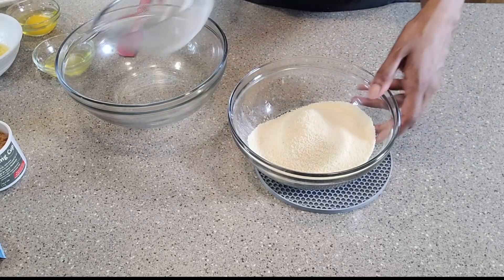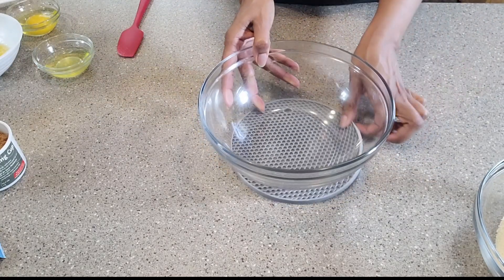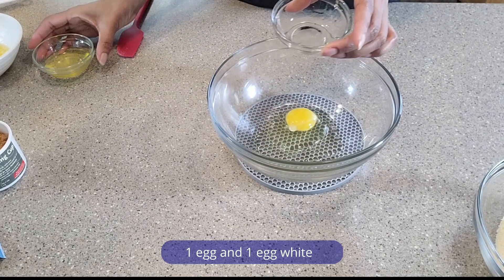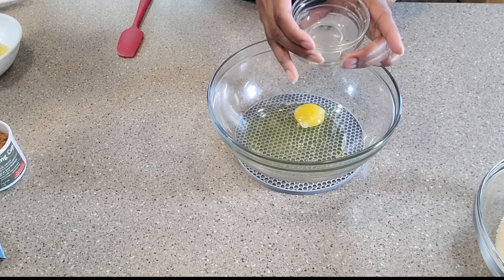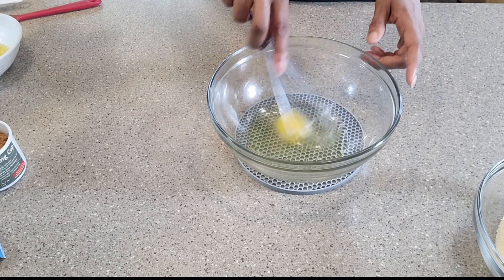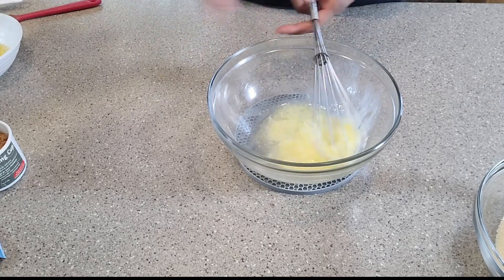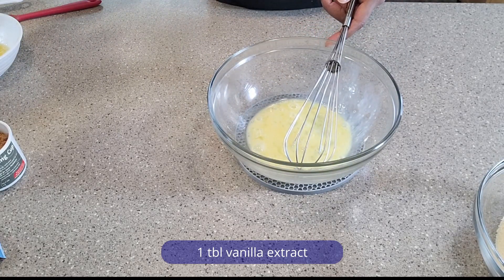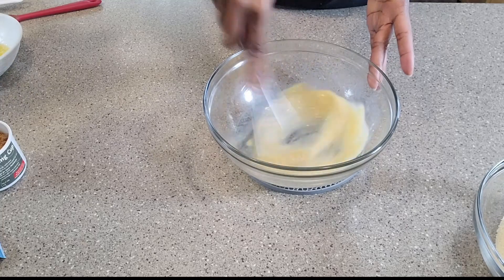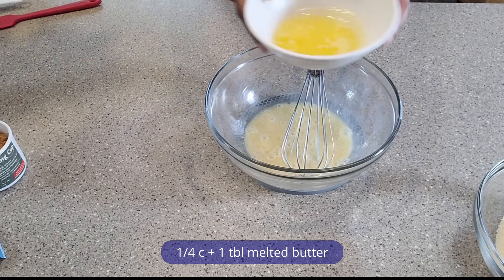That's done, let's set this aside and now for the wet ingredients. To this bowl I'm going to add an egg and egg white, let's go ahead and whisk these together. Then I'm going to add some vanilla extract.